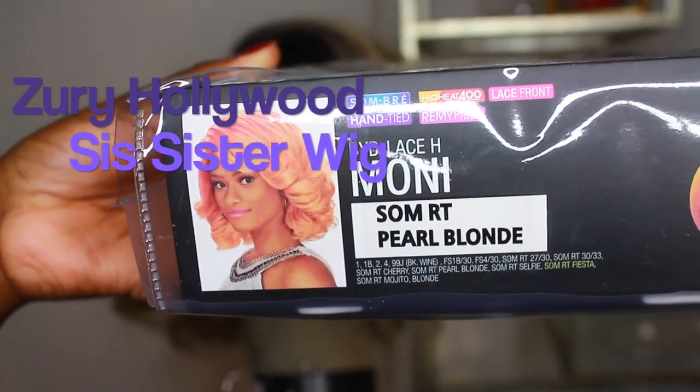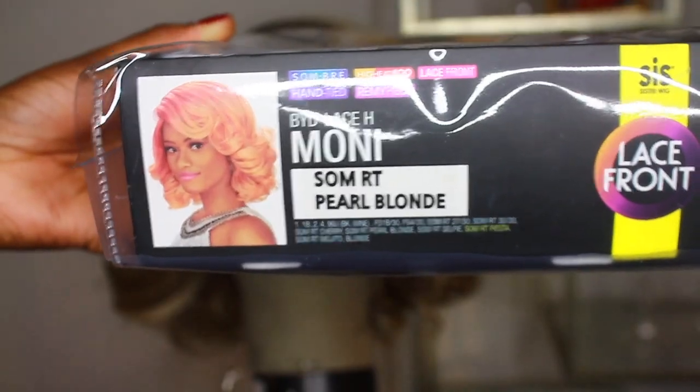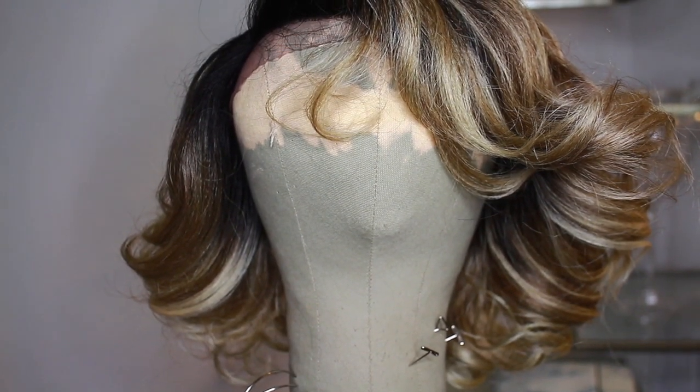Hey, welcome back to my channel. Today we are going to be reviewing this Moni unit from Zuri Sis Wigs, and they sent me this unit to review for you guys.